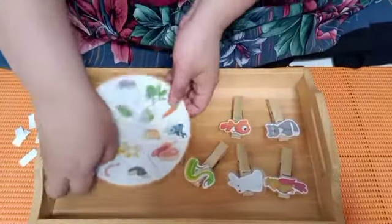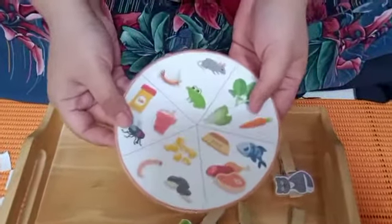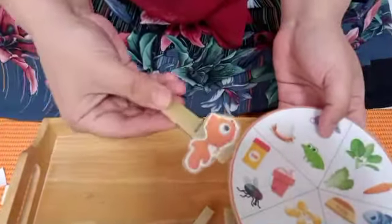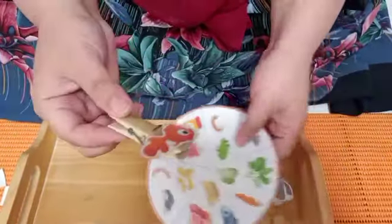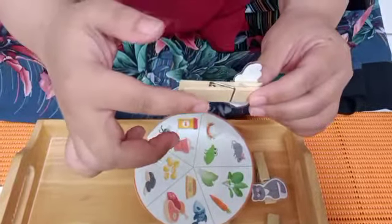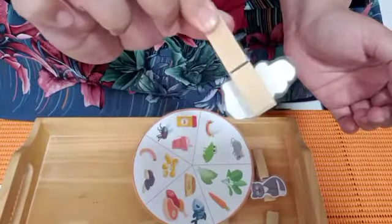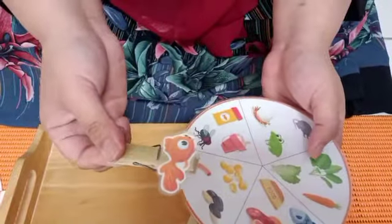Teman-teman boleh ikuti seperti ini ya. Now you can take the wheels, and today we're gonna find out what the animals eat. Miss Nisa want to take the goldfish — atau ikan hias teman-teman. Cara untuk memegang packnya — kalian boleh telunjuk kalian di bawah sini, dan ibu jari kalian boleh di atas sini, lalu kalian tekan, dan dia akan terbuka seperti ini ya.